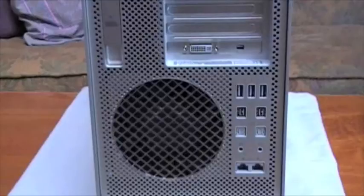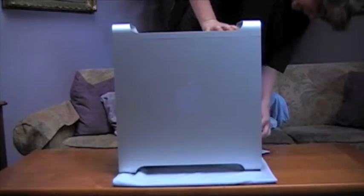There are also three USB 2.0 ports, two FireWire 800 ports, digital audio out, digital audio in, analog audio out and analog audio in, and two Ethernet ports.